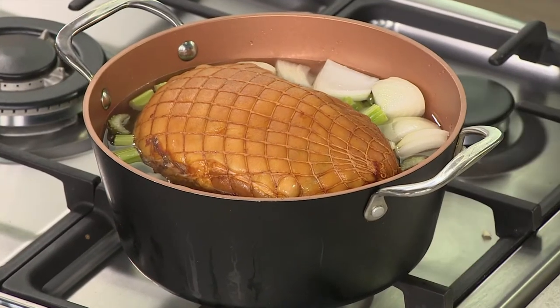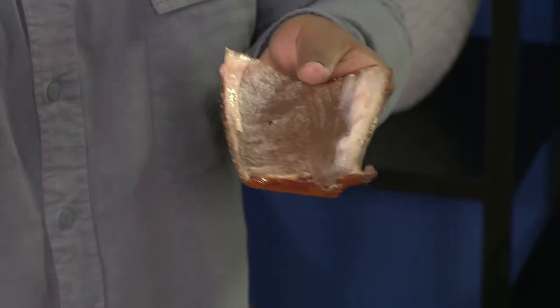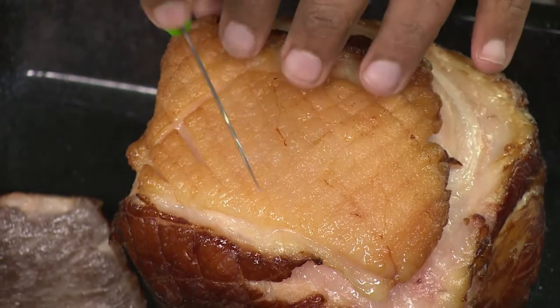As soon as it comes out of the water, let it cool down. Cook it with a net on to keep it together. As soon as you can handle it without burning yourself, take the skin off. The skin and the fat cap are very important — people end up taking off the fat cap as well, but the fat cap sits underneath the skin and you want to keep as much of it on there as possible.